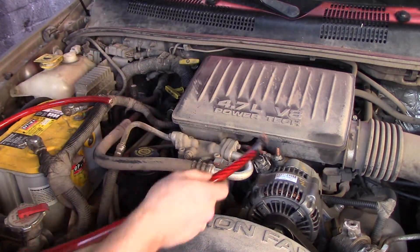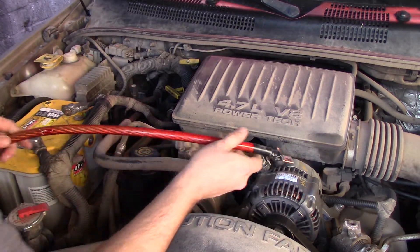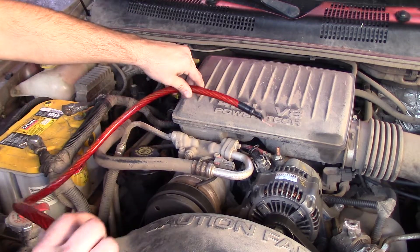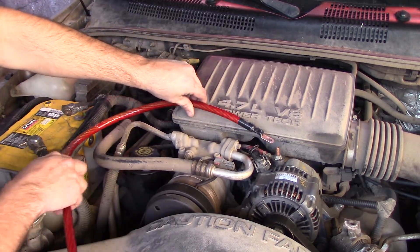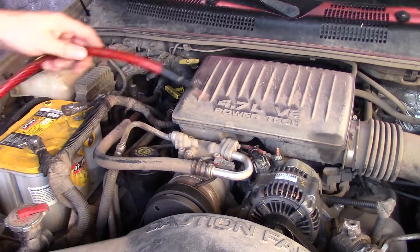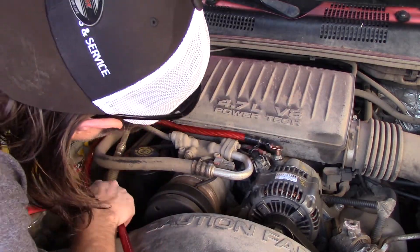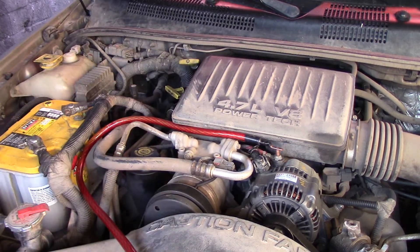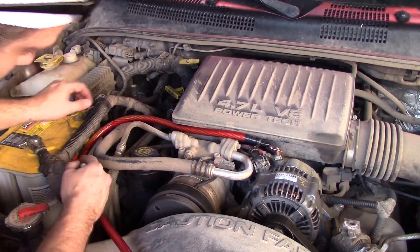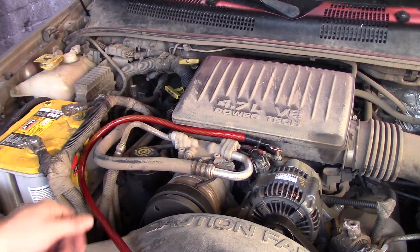You're going to want to keep your existing wire and just add to it. I'm going to mock up how long I want this so I can get it cut to length and add the connector to the other side. Once you feel comfortable with how long you have it, go ahead and mark it, then cut it and add your other connection.